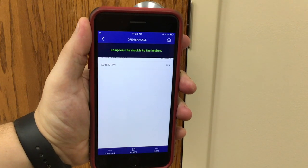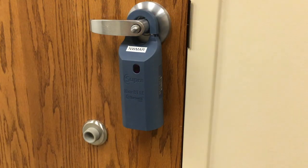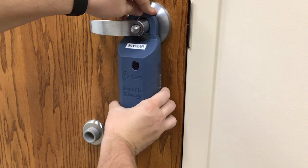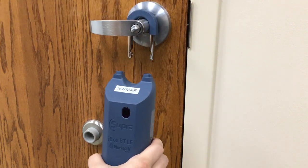Your phone will say opening the shackle and then it says compress the top of the shackle. So just take it, press up and then the whole shackle will release.